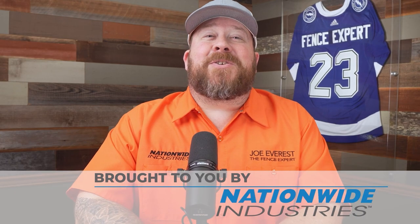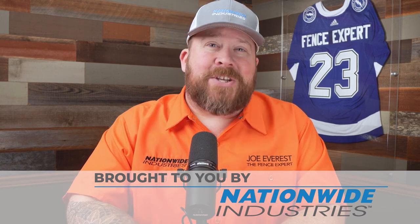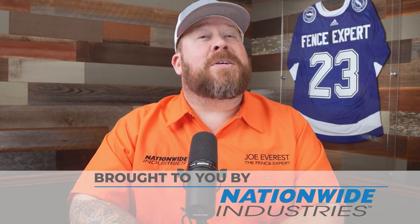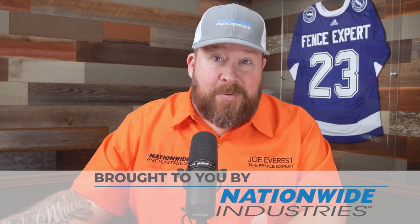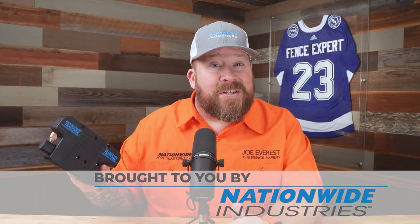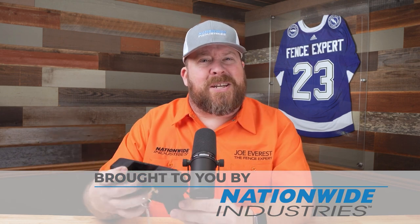Today's video is brought to you by our good friends over at Nationwide Industries, the Fence Pros' number one choice. They are this Fence Pro's number one choice for a couple of reasons. One, we love using their Keystone Traverse latches. They're easy to install — you simply bolt them onto the post, no drilling for rods or cutting the rods required. It's a pretty straightforward installation process. We also love using their full line of galvanized hardware. It shows up quickly and reliably.